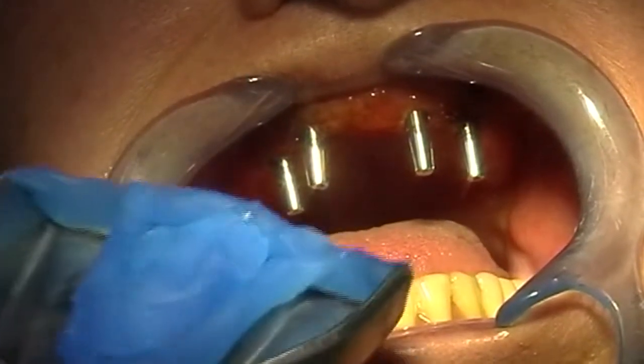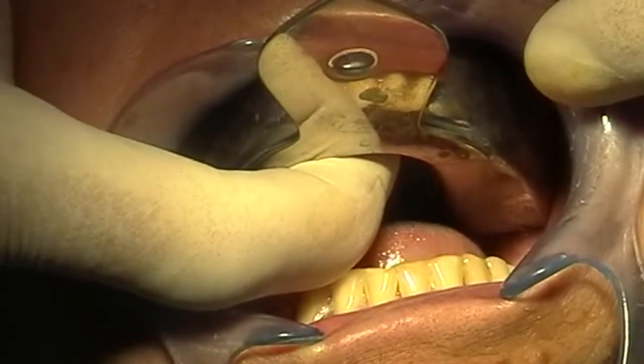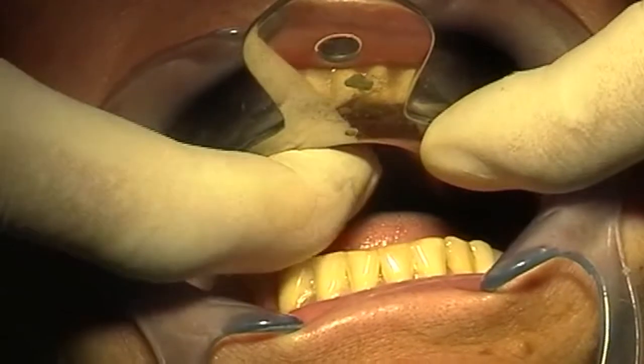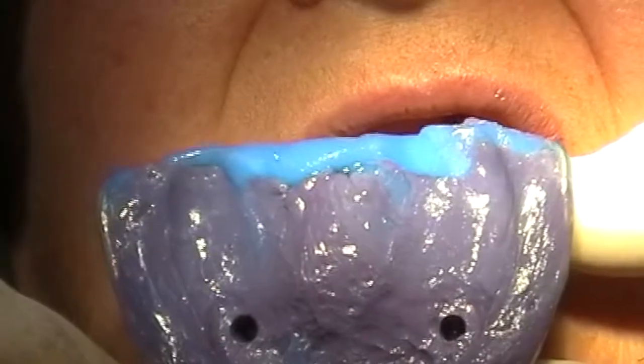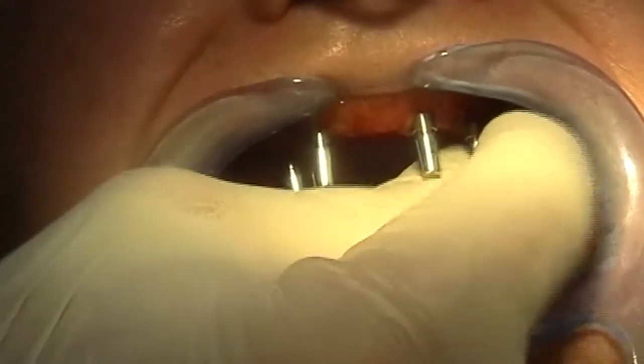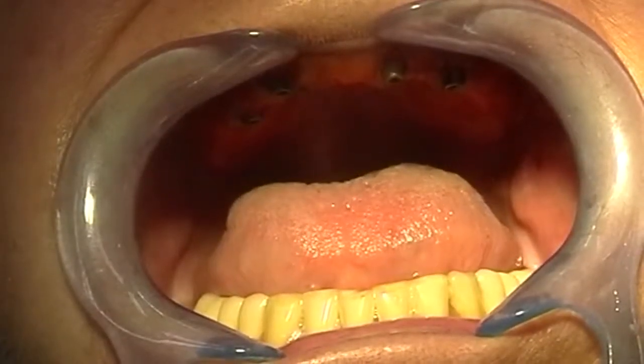To take the impression we use a normal closed tray impression tray. I recommend using a polyether material for this impression — I normally use Impregum. Once the impression has been taken we have to unscrew the transfers and protect the abutments with these caps.